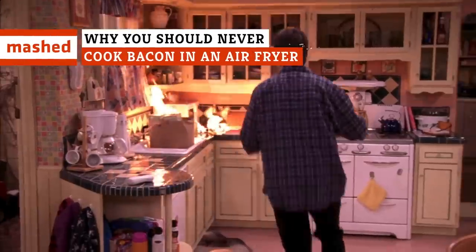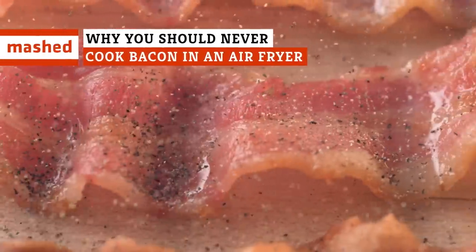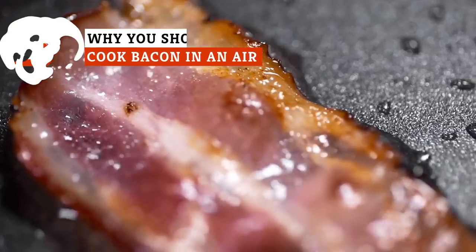Everyone loves bacon, but nobody loves grease fires. Here's why you should never cook bacon in your air fryer.